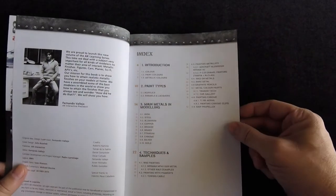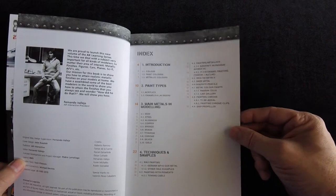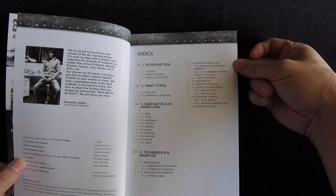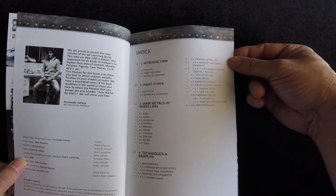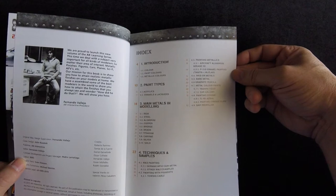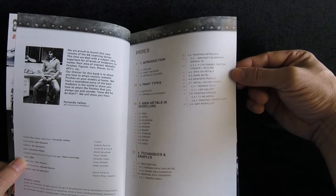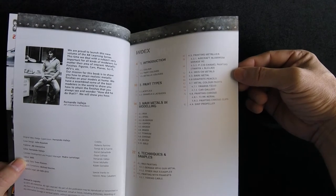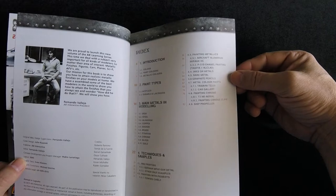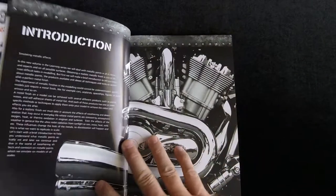Techniques and samples include: wax painting, German MP41 gunmetal, other wax examples, painting with pigments, towing cable, painting metallics, aircraft aluminum, Mirage 2C, P-51D enamel painting, inks on metals, bare metal, graphite pencils, metal color paints, Yamaha TZ250, car gallery, painting chrome, T2HK aerial, painting chrome clips, and ship propeller. So they go over a lot of different things.